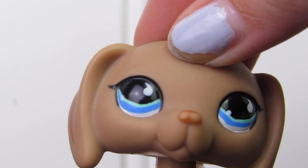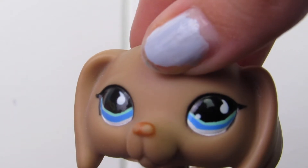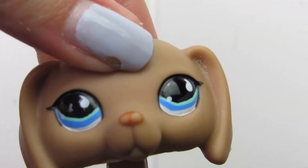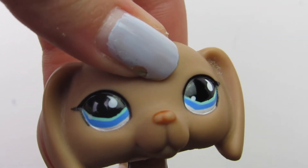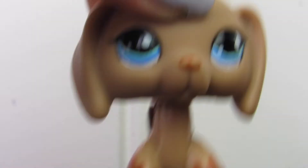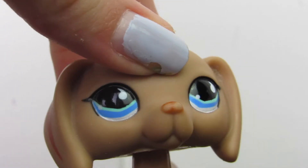Hey guys, welcome back to another video! Oh my god, this finger looks nasty, looks like a sausage. Anyway, this video is an all my customs video — I'm so excited to do this because you guys have only seen one of my customs, but I have so so many.